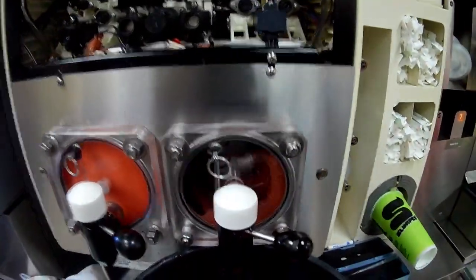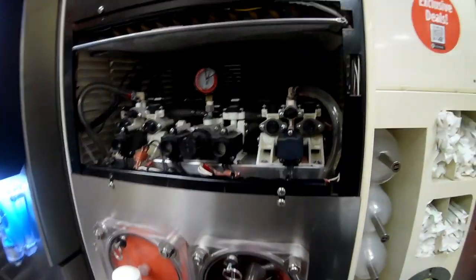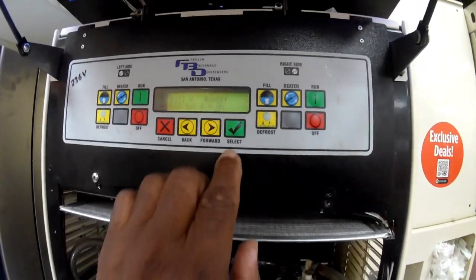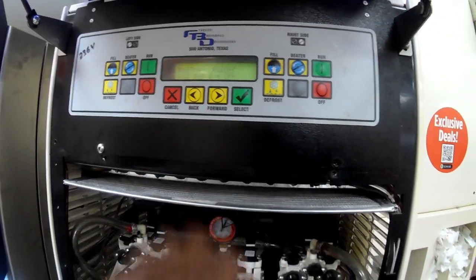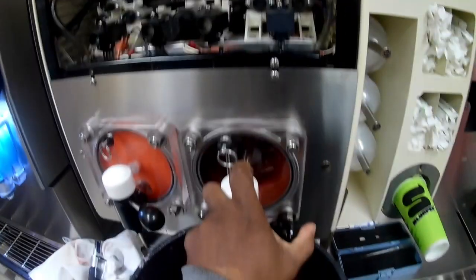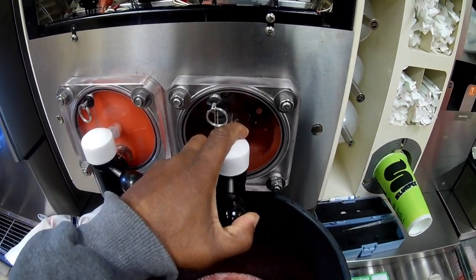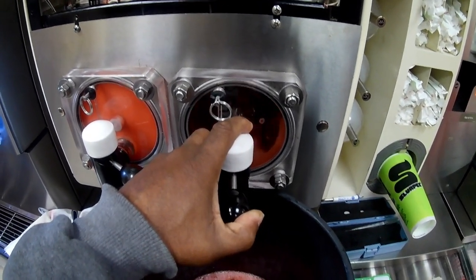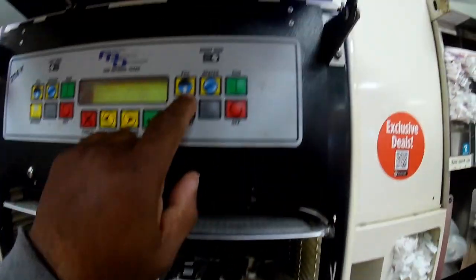Once we got the barrel fairly empty — that's emptied enough — I go ahead and shut off the CO2. Turn the CO2 off by hitting select; now the CO2 is off. Then go ahead and purge out the rest of the CO2 so that there's no pressure built up in the barrel. Then stop the beater — beater stopped now.